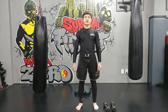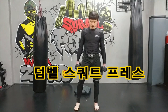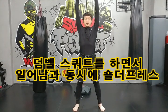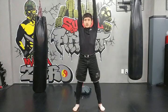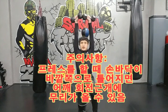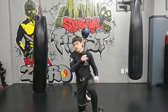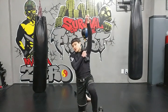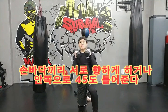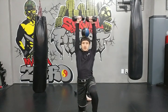덤벨 스쿼트와 덤벨 런지에 다른 동작을 추가해서 전신 운동을 할 수 있는 방법을 알아보겠습니다. 먼저 스쿼트 프레스입니다. 덤벨을 들 때 손바닥이 바깥을 향하게 틀어버리면 어깨 회전근개에 상당한 부담이 됩니다. 손바닥이 서로 마주보는 상태로 들거나, 45도 정도만 틀어서 손바닥이 약간 안쪽을 향하게 해주셔야 어깨에 부담이 가지 않습니다.